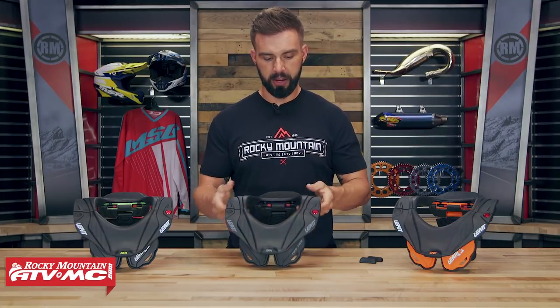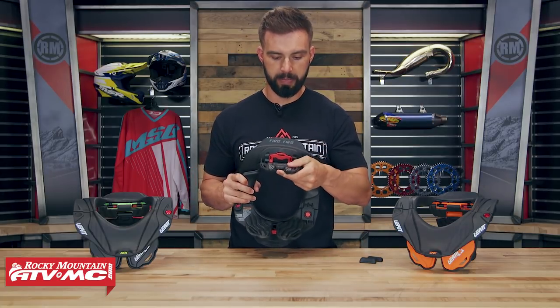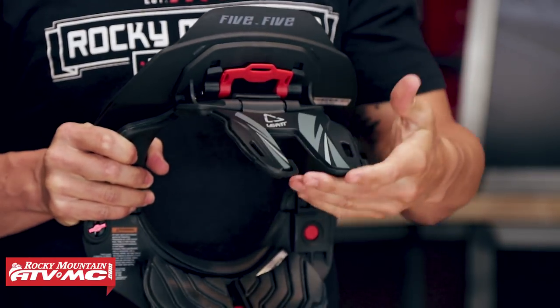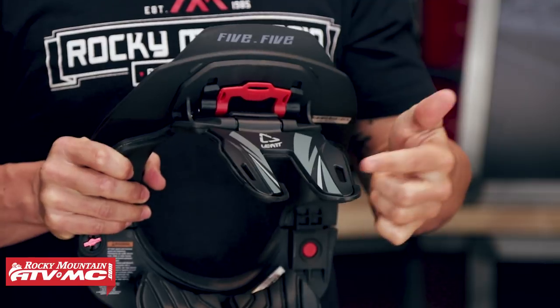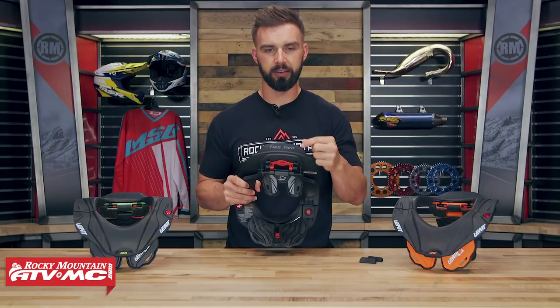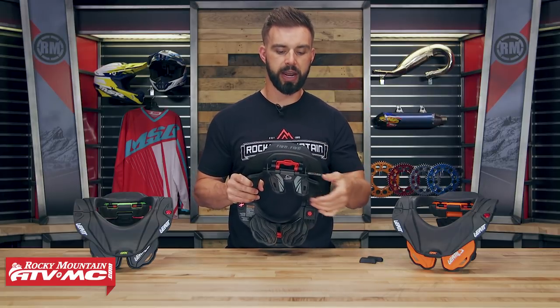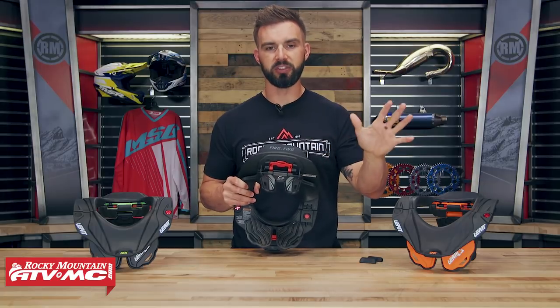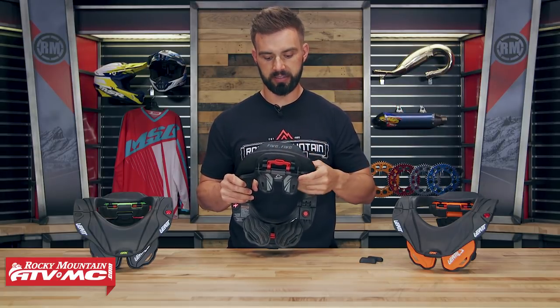Now if you look at the thoracic strut, another cool feature is that it's going to be spine-free — it's split right down the middle so you're not getting a contact point right on the spine. Also, this is designed to break away after enough stress is put on it. So rather than putting more possible injury to the rider, this thoracic strut will break away and help reduce and disperse a lot of that energy going to the neck.